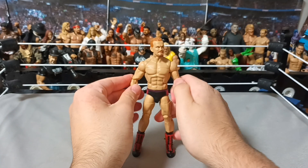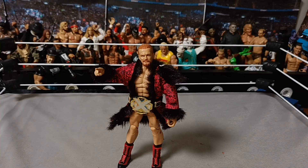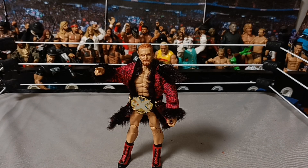He's a very good figure. I like him a lot. I love the title as well. So that is Elite Series 114, Ilya Dragunov. Thank you guys so much for watching. If you liked it, hit like, subscribe, turn on post notifications, and I'll see you guys in the next video. Bye-bye!